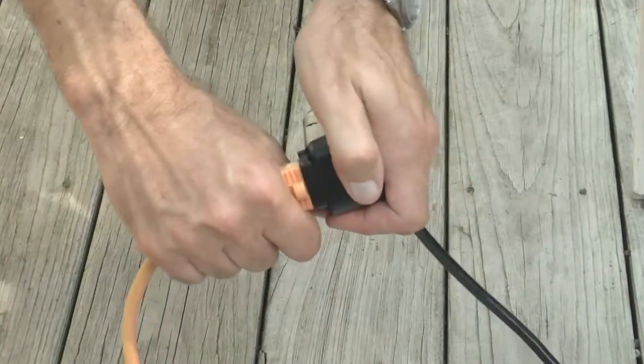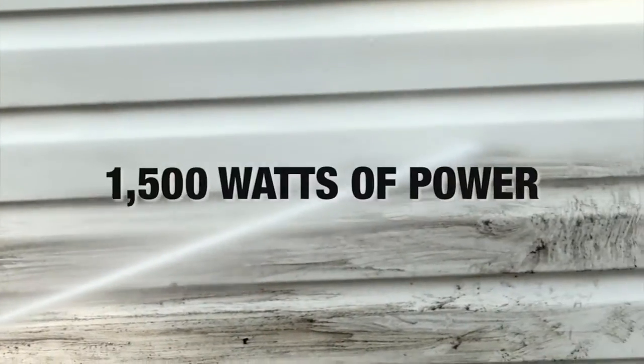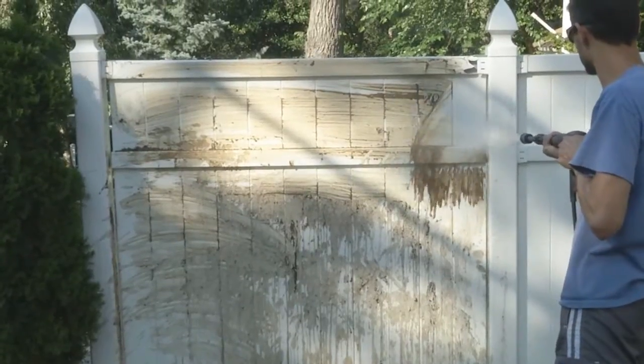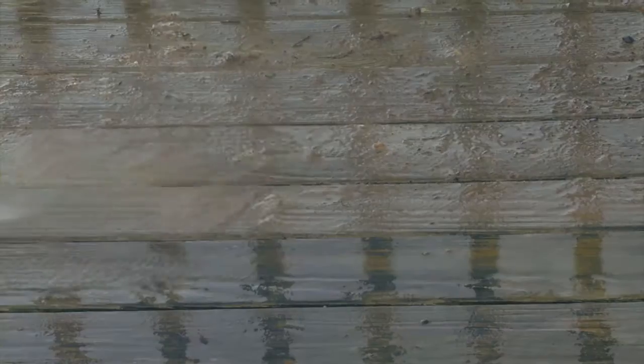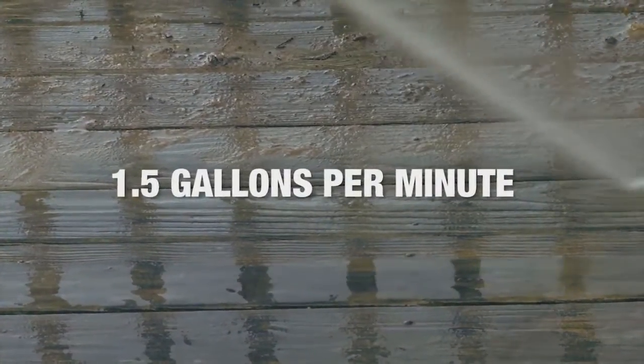Now plug it in, squeeze the trigger, and blast away. Get clean fast with 1500 watts of power. Feel the force of 1740 pounds per square inch. Wash away every inch of dirt — get 1.5 gallons of water flow delivered every minute. Just spray and say hooah.